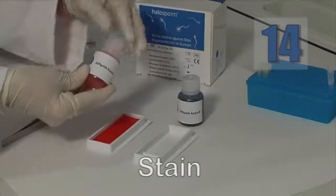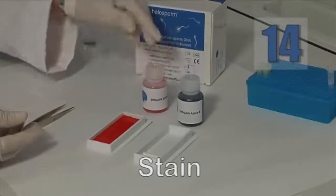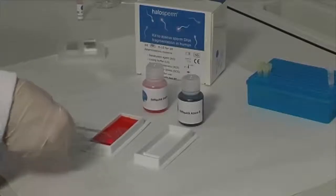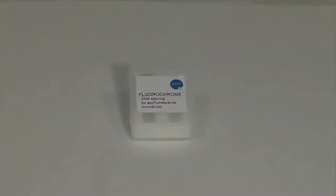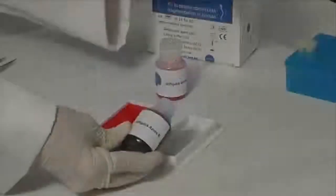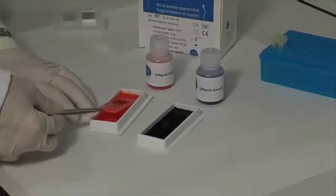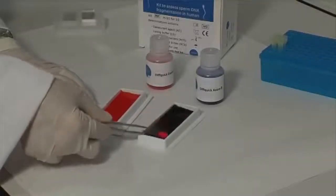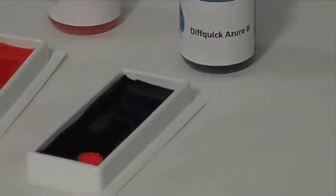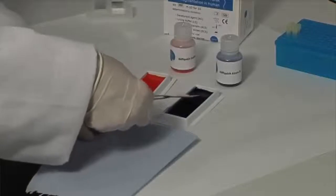The last step is to stain the slide. Use Diff-Quik for visualization under a brightfield microscope, or any DNA-specific fluorochrome for fluorescence microscopy. For brightfield microscopy, incubate the slide in Eosin for 6 minutes and then a further 6 minutes in Azure B. Leave to dry at room temperature without washing.